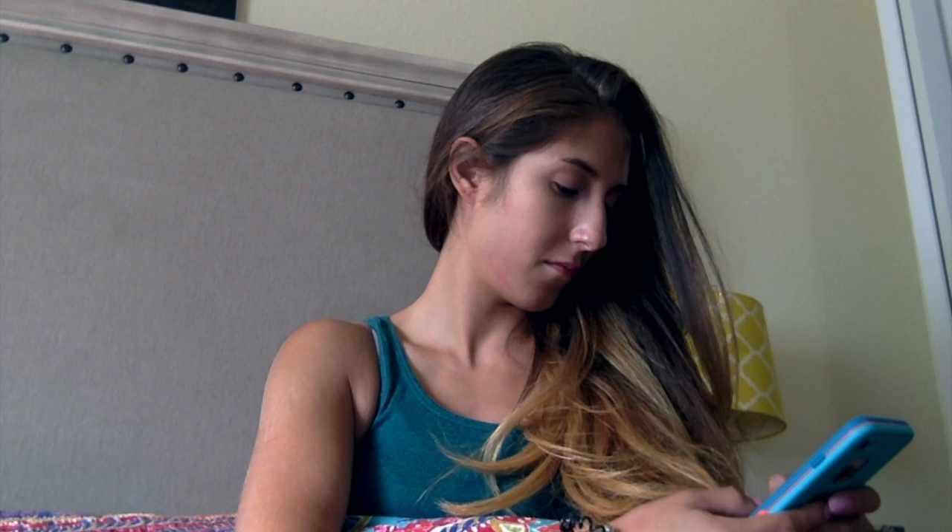Hi guys! Good morning! Oh, cell phone — who texted me at this hour? Oops! My mommy! Sorry, my mom is flying back to New York today. I am alone in my house in Fort Myers.